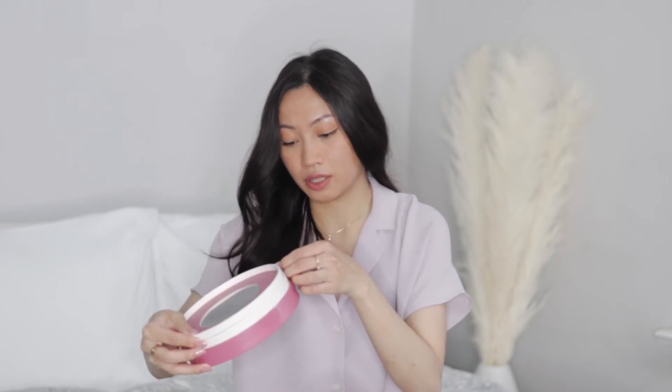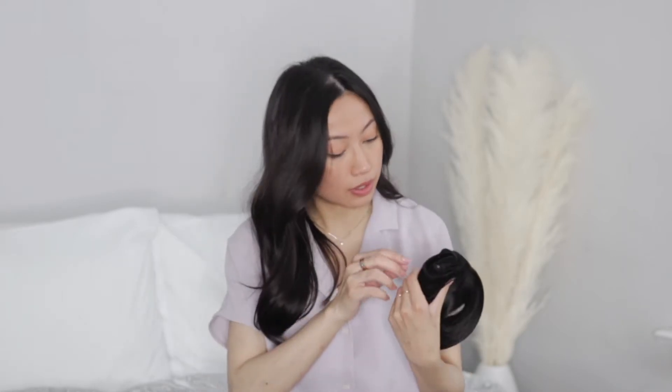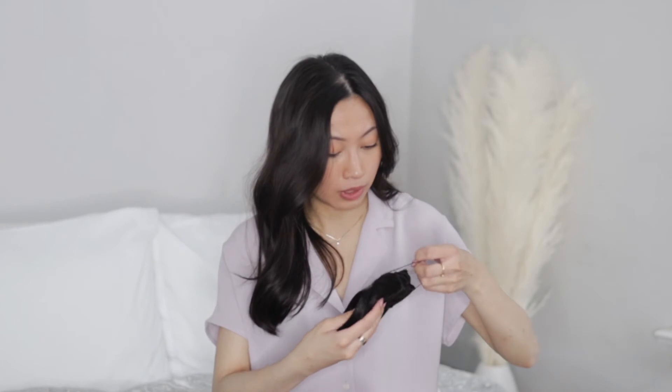When you first open it up, it includes a wire — there are different sizes, and on here it says small. There's also a sticker that says 'Cannot return or exchange if opened.' Sizes range from extra extra small to extra extra large, which is really good to have, and it comes with two clips. It also comes in a net.